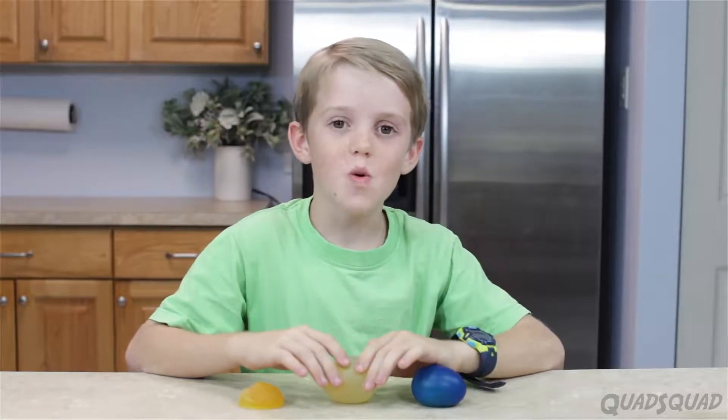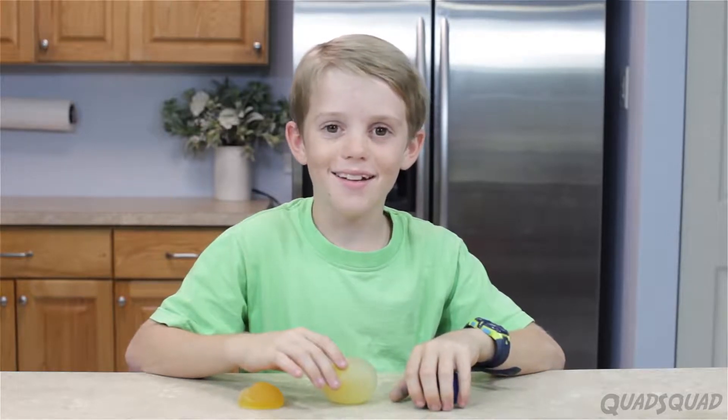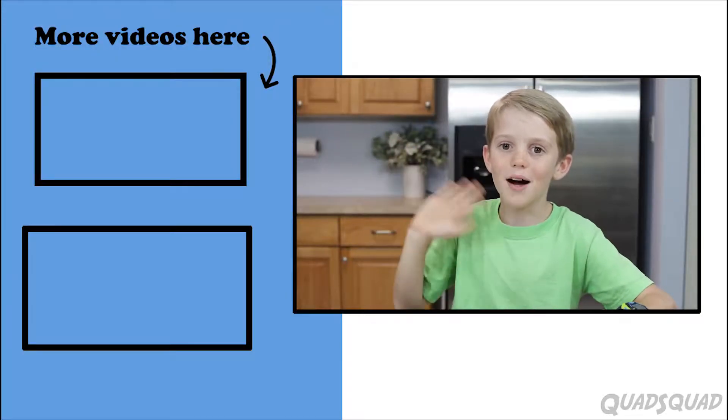Through osmosis we're able to add and remove liquid from our egg. This was a really fun experiment. I hope you learned as much as I learned. Don't forget to subscribe. If you haven't seen our other videos, click here. Thanks for watching my video. Bye!